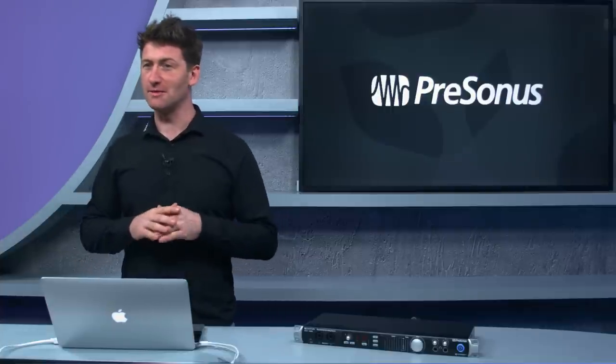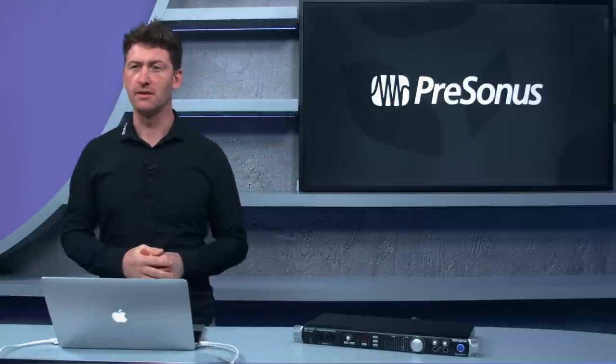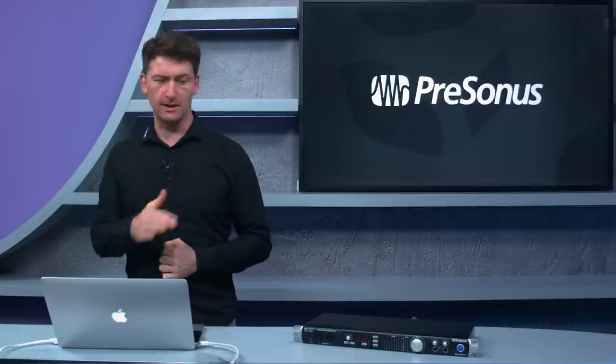It sounds amazing with our XMAX Class A built-in preamps. There are eight built-in preamps on this unit, and it's very easily expandable — I'll show you how in a bit. What's really cool is it works very tightly integrated with Studio One, but it also works really well with other DAWs.